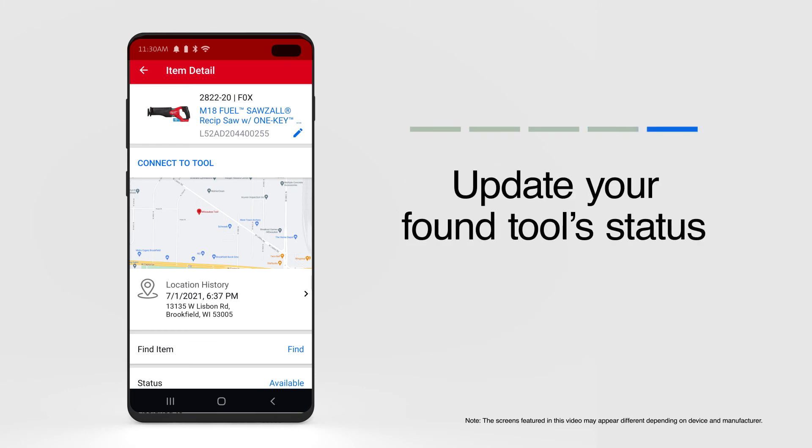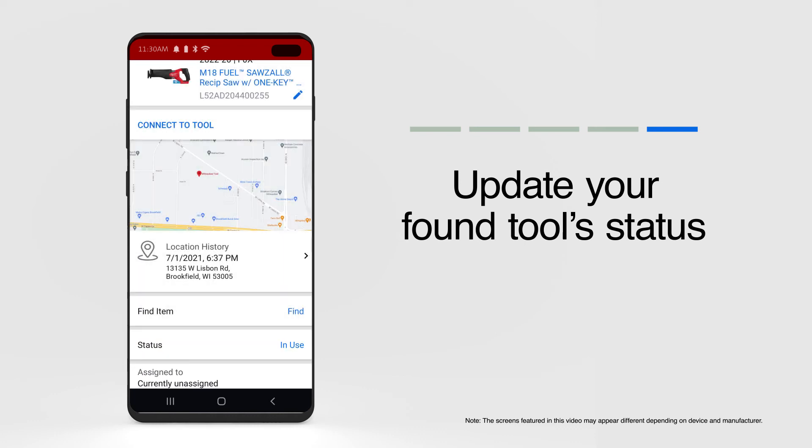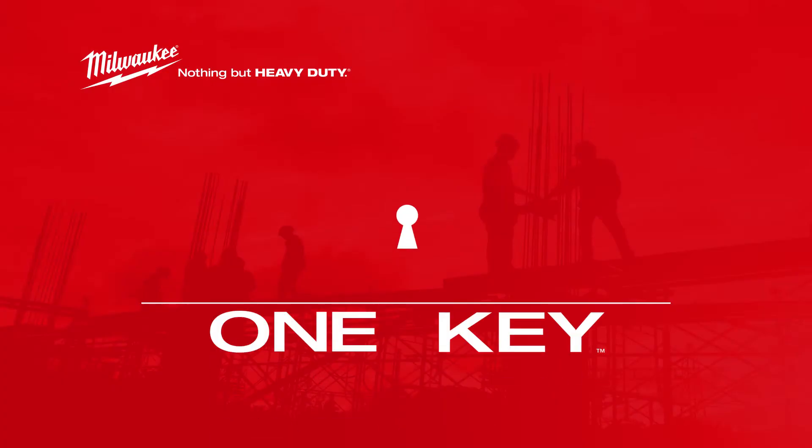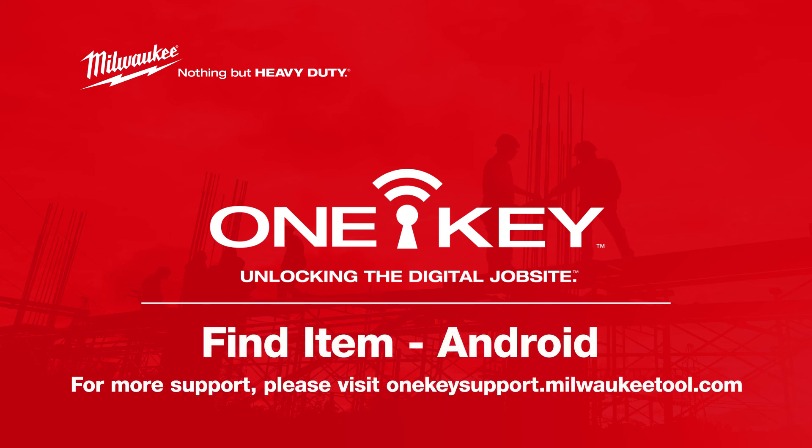Item found! Make sure to update your tool's status, alerting the team your newly retrieved item is ready to be deployed. Sensing items within 100 feet you can't seem to pinpoint is now much easier, and more precise, thanks to the proximity tool in OneKey. For more helpful tips like this, please subscribe below, and click on another video to keep watching.